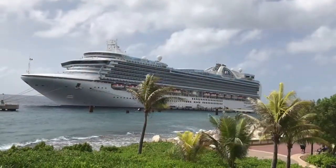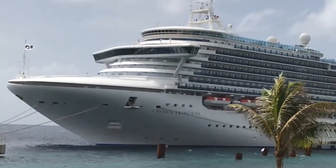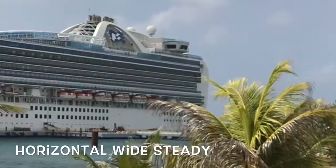Shooting vacation videos on your iPhone is so freaking easy. All you have to do is go horizontal, wide, and steady.